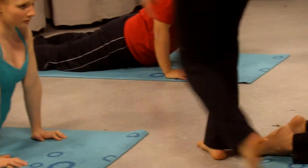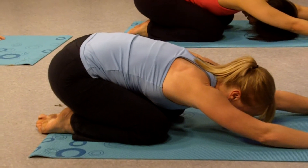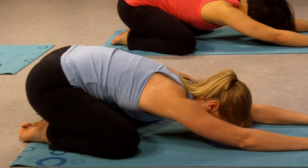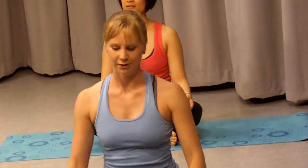Good, sit back into a quick child's pose. Open your knees to the width of your mat, and come back to seated on your mat. Good work, that concludes our two minute workout.